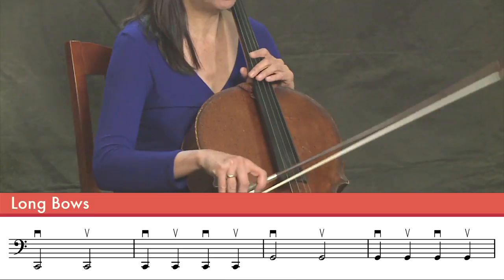So let's play a couple of long bows. We're going to start with the C-string. Ready? One, two, three, four.